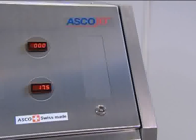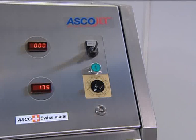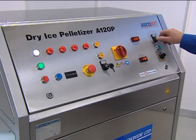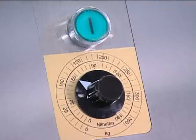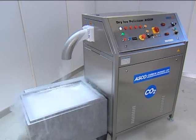A special feature of the A55P, A120P, and A220P dry ice pelletizers is the optional production control system. This regulates the production time or the production quantity, which reduces supervision to a minimum. The production control system automatically stops the dry ice pelletizer when the set production quantity is reached.